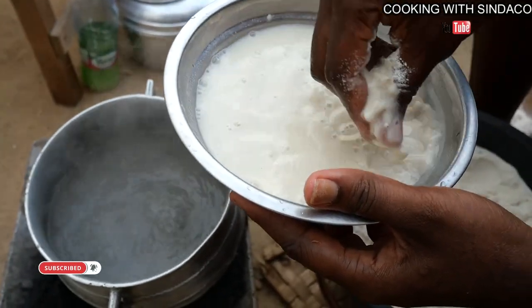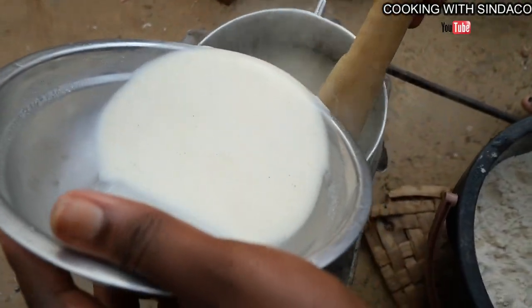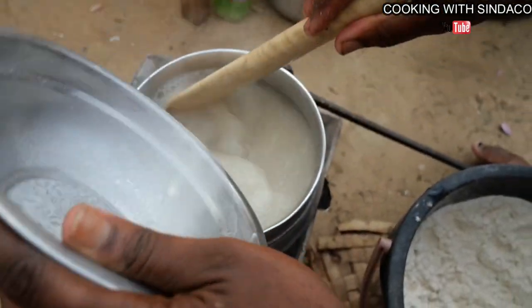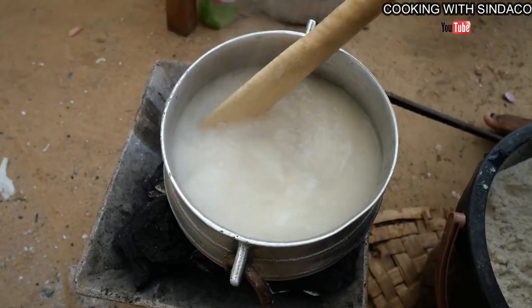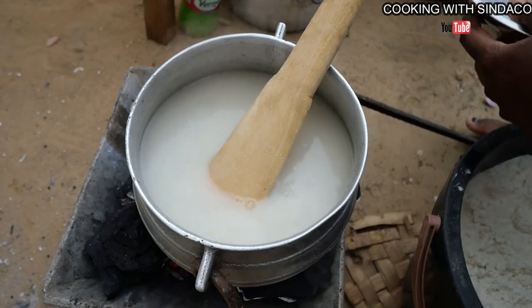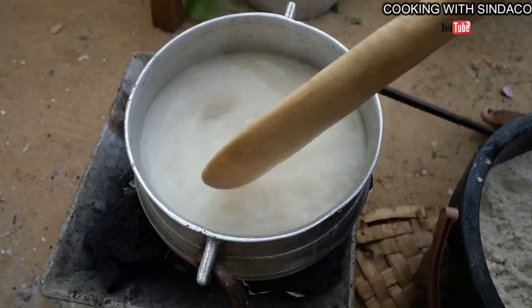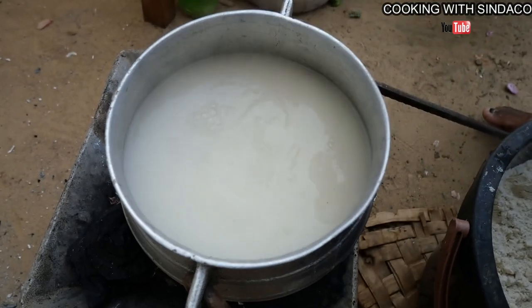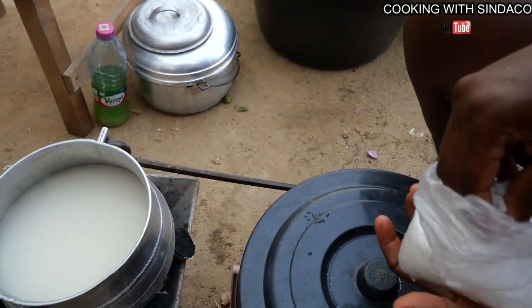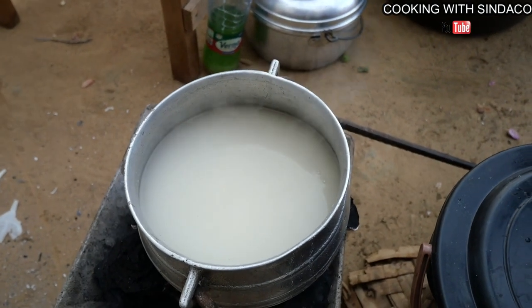We're making our porridge and this is how it's done. If you've been following Cooking with Syndaco, you've seen that I've done TZ in so many ways — it's the same procedure and the same steps. The difference here is that they add salt to the akpele, but TZ has no salt in it.